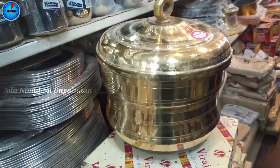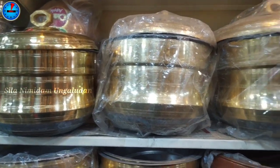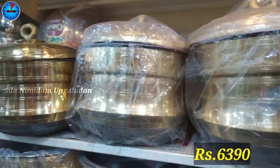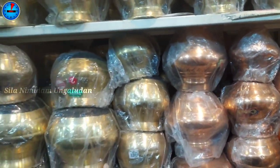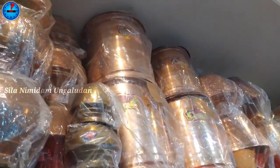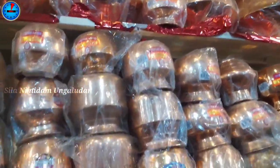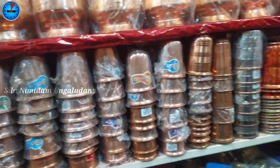In this idli pot, there are 3 sizes. Look at the sizes and prices. We can use rice drum collections for various uses.